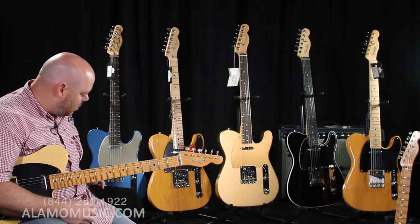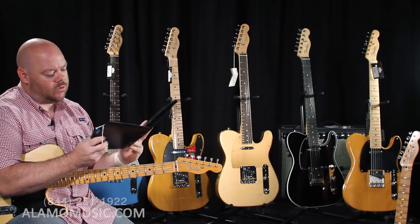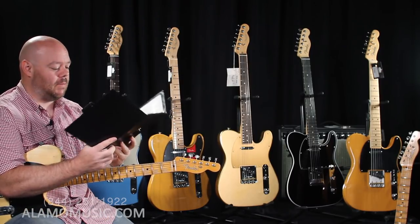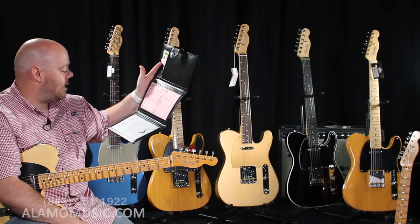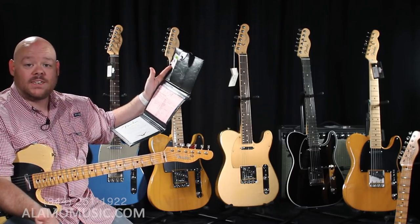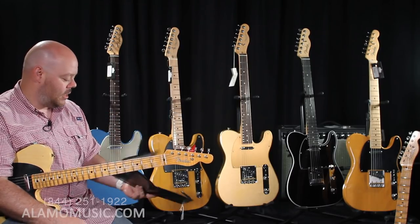Something also cool about Fender Custom Shop guitars — Fender has been including a really cool leather wallet with all the other case candy. Inside it you get a certificate of authenticity, which is important when buying something as precious as a Custom Shop guitar. There's also a shop floor traveler that gives you every single spec on the guitar: tuning keys, fret wire, face dots — this one specifies Micarta Black .250 face dots. It has every single thing that the guitar came with as it went through the shop.